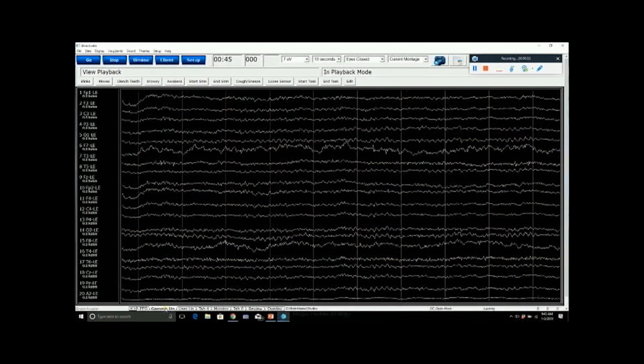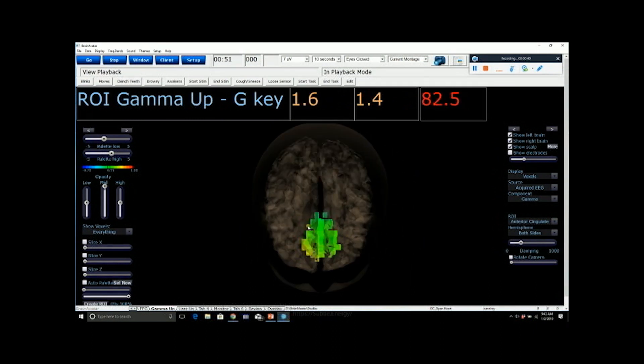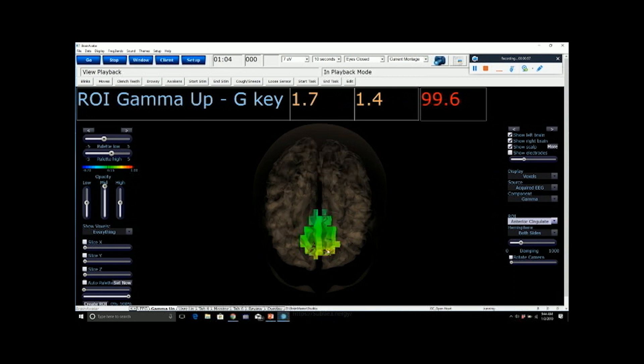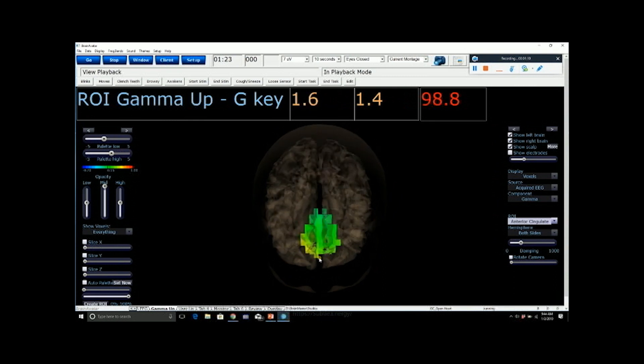If we go to the next tab, identified as 'gamma up,' you'll see this 3D live imaging of the gamma activity, which is identified over here in the drop-down menu. We chose gamma, and we're also looking in the anterior cingulate. This 3D head image is showing us the voxels in the anterior cingulate and the amount of gamma activity happening in real time. For most of the time it is green, indicating a low amount of activity, and every once in a while you see bursts of bright color indicating an increase in activity.